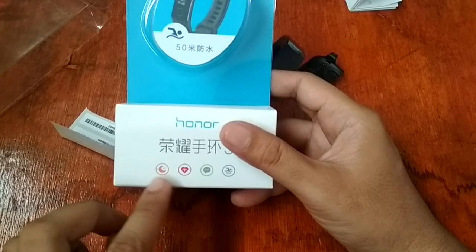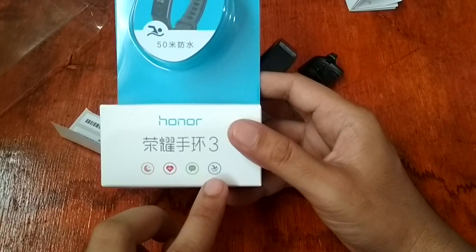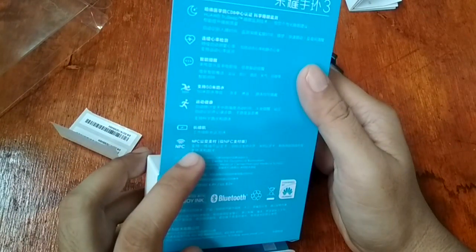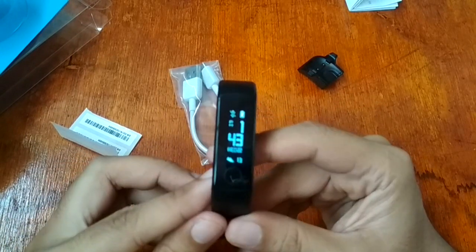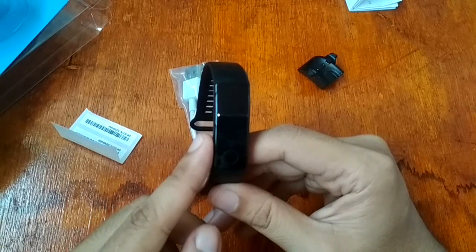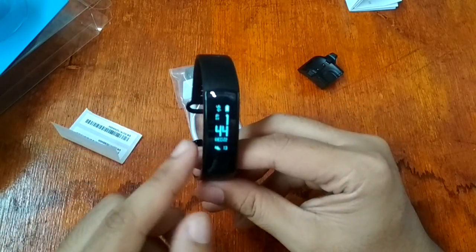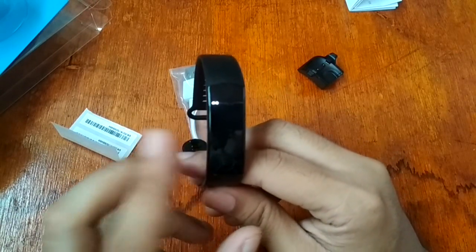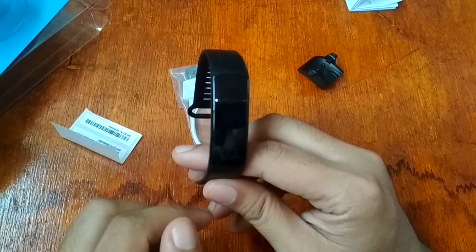Let's take a look at the features: sleep monitor, heart rate, message notifications, and call notifications — and of course it is waterproof up to 50 meters. It also has NFC support and music streaming features. Sensors include an acceleration sensor and a PPG heart rate monitor. For features, it has a speedometer, continuous heart rate monitoring, daily activity tracking, distance and pace monitor, smart notifications, sleep monitoring, and multi-sports mode.